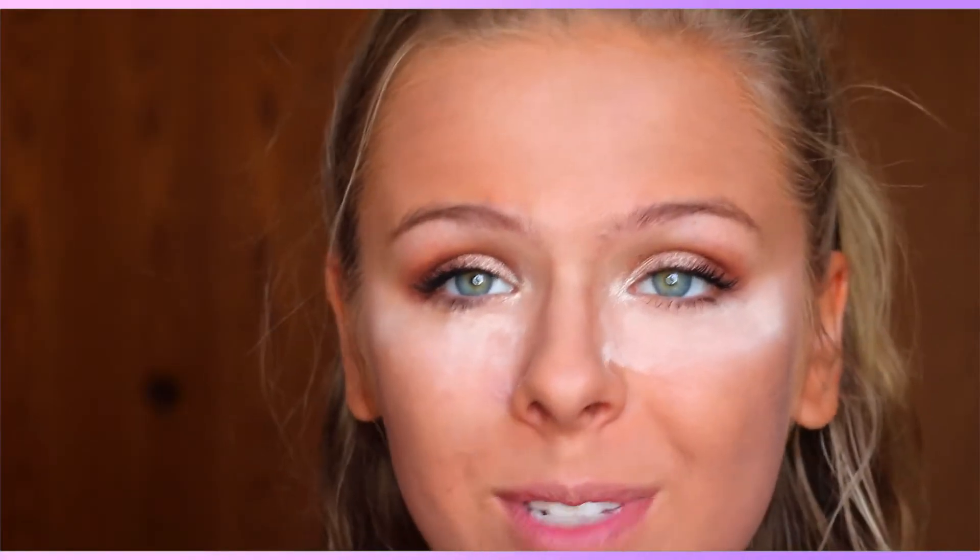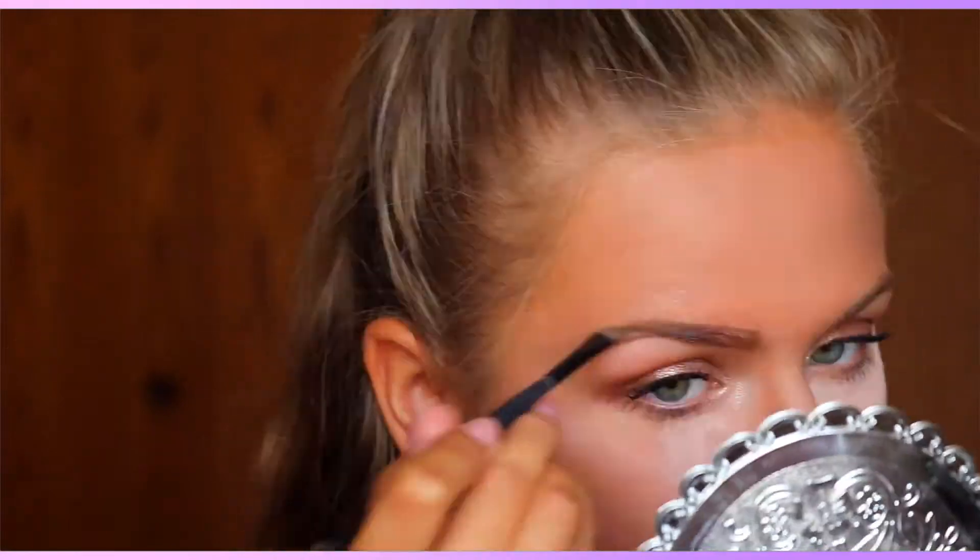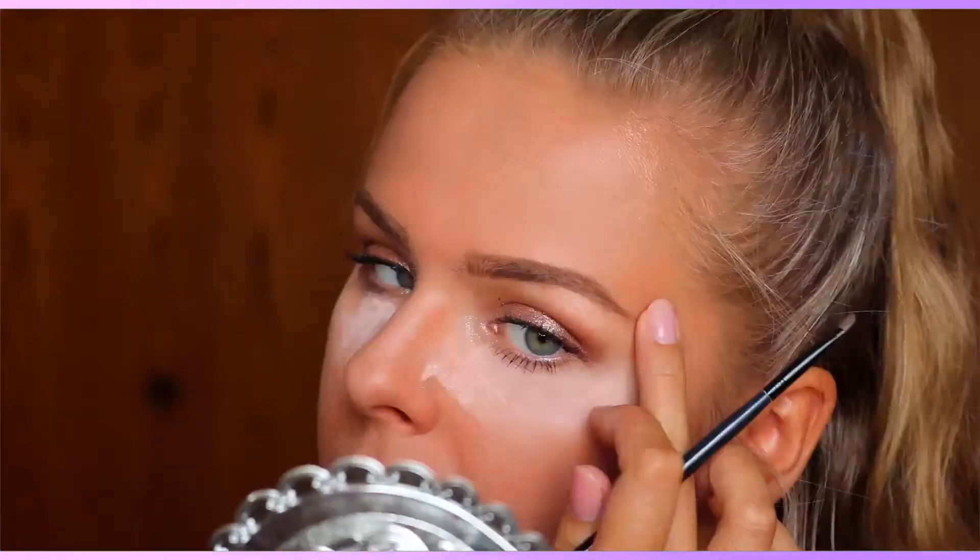For eyebrows I'm just going to be taking my NYX Brow Cake Powder and filling in my brows. Now I'm just going to dust the powder from under my eyes.